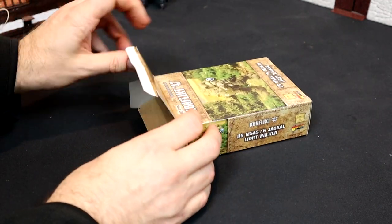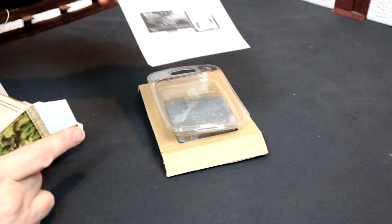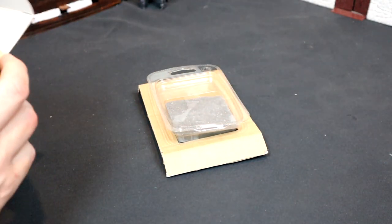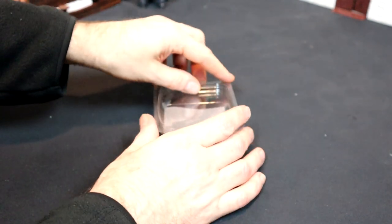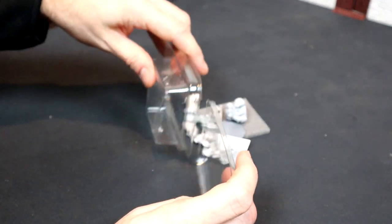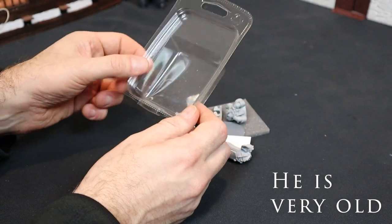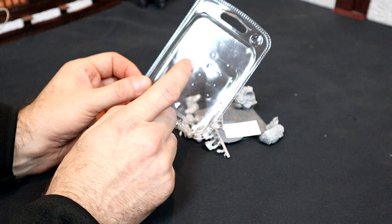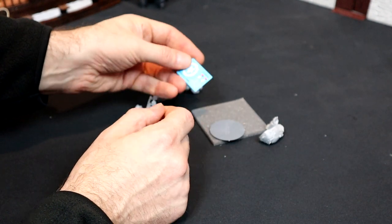We've got a cardboard insert and some literature - maybe contact details for Warlord, I'll look at that in a bit. And a blister on the cardboard. Now I like having these resealable blisters - we didn't get these in my day. Most things come with them now and they're great for keeping your models mid-project, but also I've used mine in the past as ad hoc painting trays as well, because I'm a philistine.